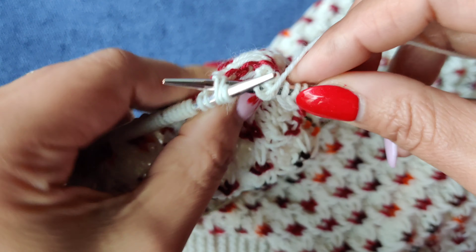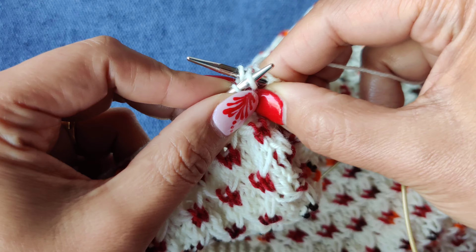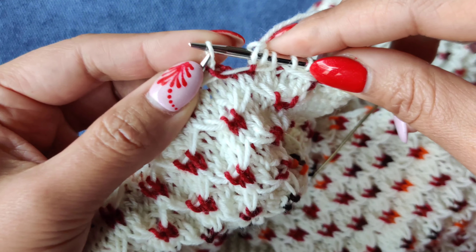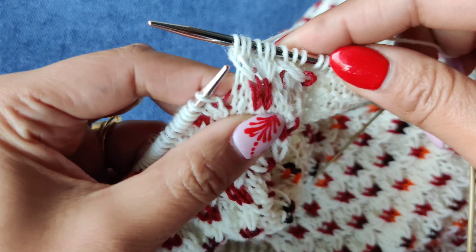Now I will show you how to do a one-by-two left cross (LC) and one-by-two right cross (RC). You can see this is the stitch where we wrapped twice, so we unwrap it to make it longer, like this. Then we are going to do a cable of these three stitches — this one should come here.